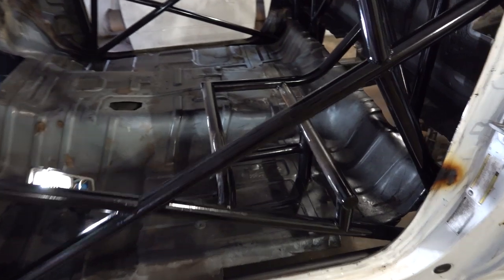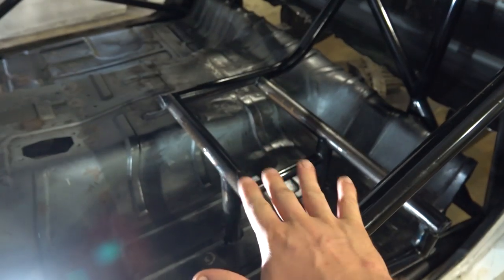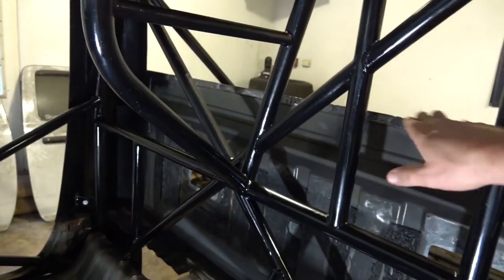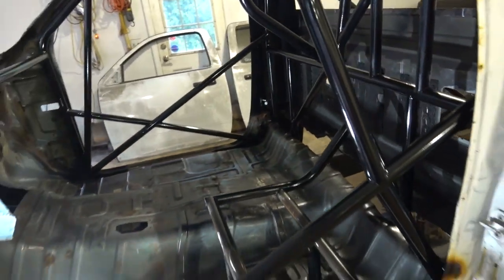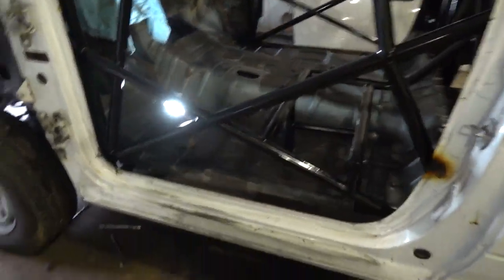Hello guys, welcome back to the channel, welcome back to the garage. As we stated previously in another video, the cage is completely done. Since that last video, the seat mount bracket is done. All we need to do is put our tabs on there once we figure out exactly where the Kirky's going to go, and then weld our seat belt bar in for our five-point harness. Other than that, everything is done — it's fully welded.